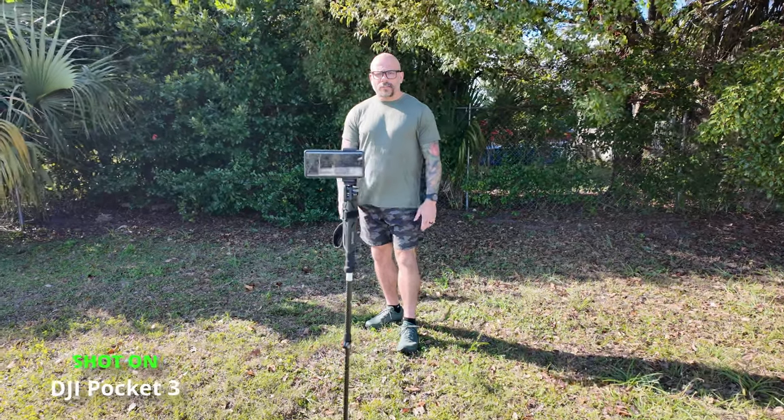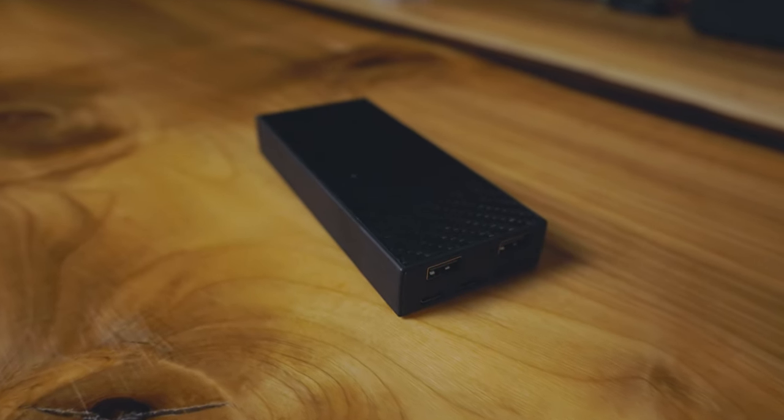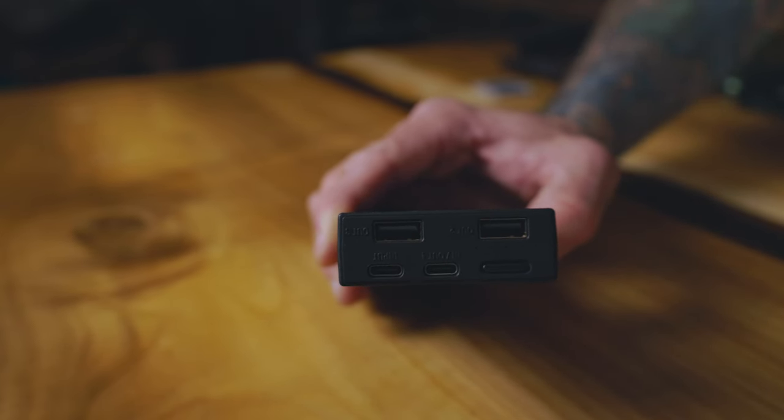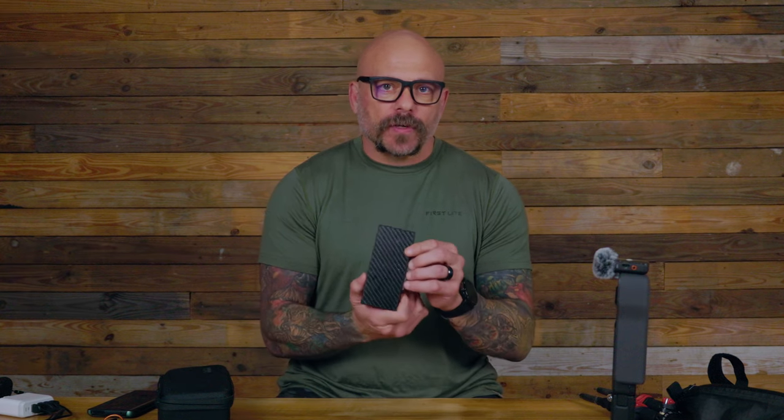When you have all of this camera equipment you're definitely going to need a few other accessories. This is the Nitecore NB 20,000 battery bank. It has 45-watt fast charging, two USB ports as well as two USB-C ports. It charges up very fast and will give me two to three days' worth of power out in the field.